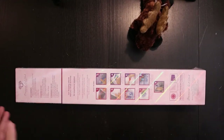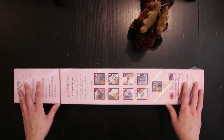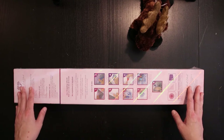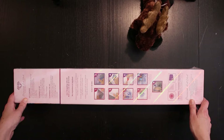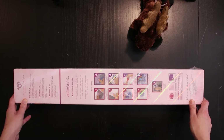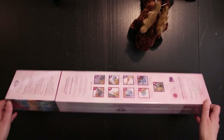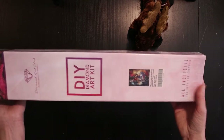Hello and welcome back to my channel. Today we're going to do another unboxing of a Diamond Art Club kit. This is a kit I've been wanting since I saw it for the first time, and I shouldn't wait any longer. It is Mackenzie's Treasure.